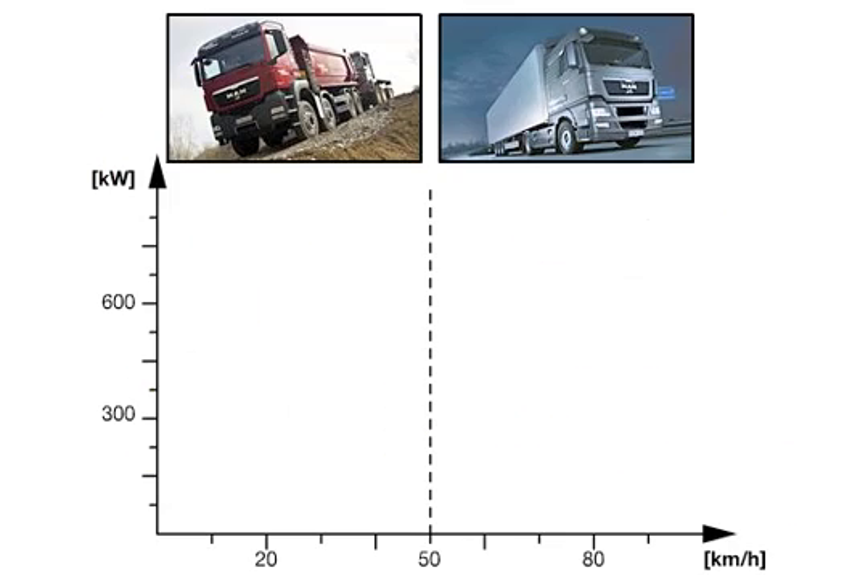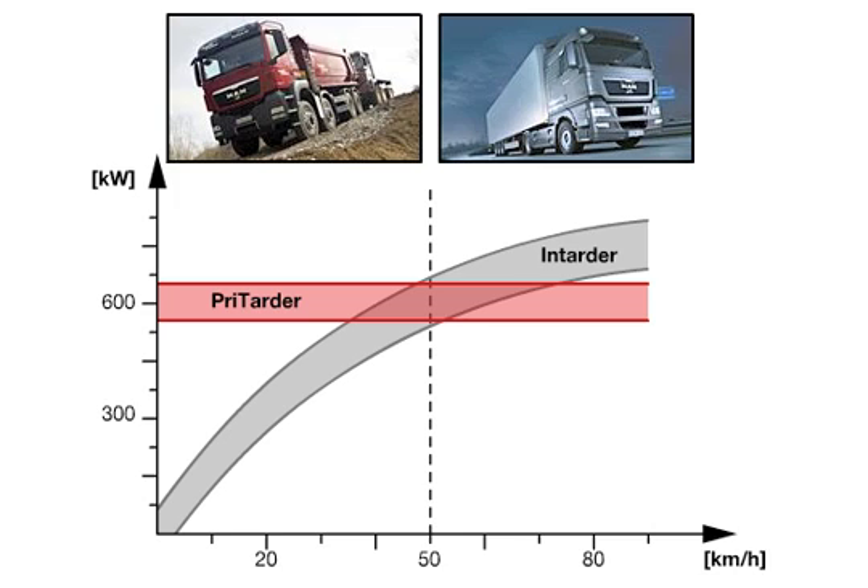The graph shows the maximum braking performance characteristic versus vehicle speed for the pre-tarder and in-tarder. While the in-tarder, which is located at the gearbox output, does not deliver its maximum braking performance until the vehicle speed increases, the pre-tarder delivers its maximum performance at virtually any speed. The position of the curves clearly shows the superiority of the pre-tarder at low and medium speeds.